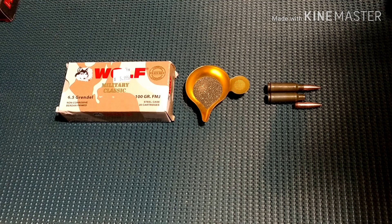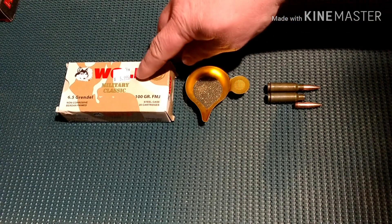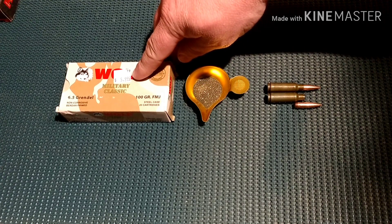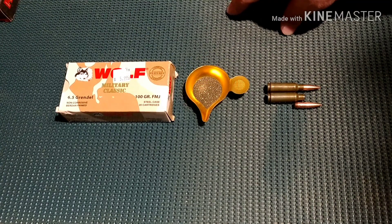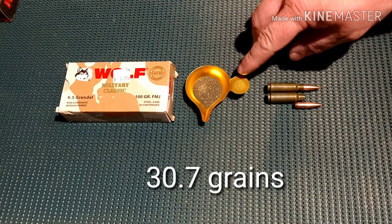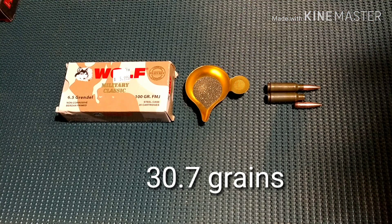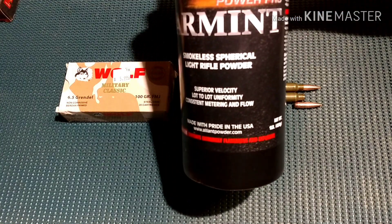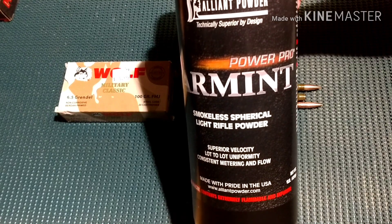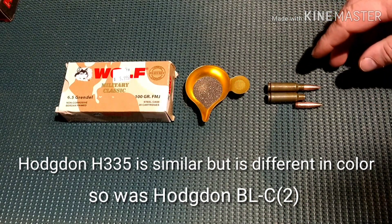Our Wolf 6.5 Grendel 100 grain full metal jacket — like the cheapest 6.5 Grendel ammo out there. That's competing with the bulk 5.56 price right there. 30.8 grains of spherical powder — looks almost identical to Alliant powder Power Pro Varmint. That's obviously steel case.